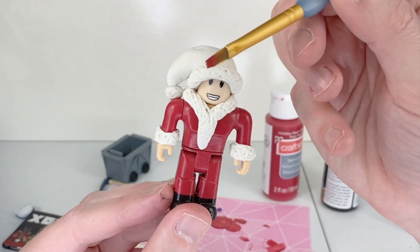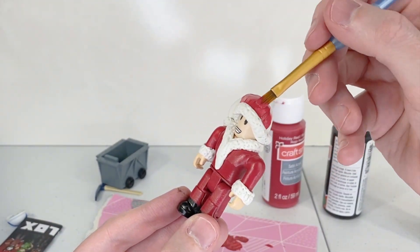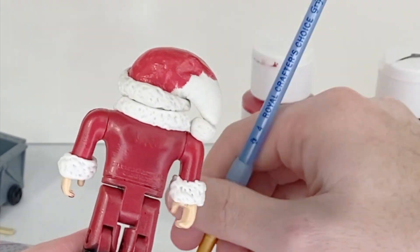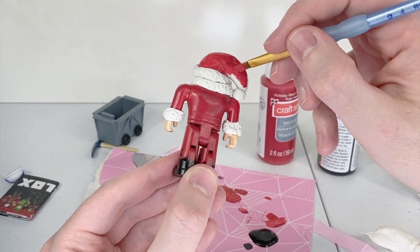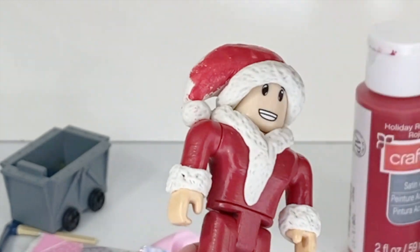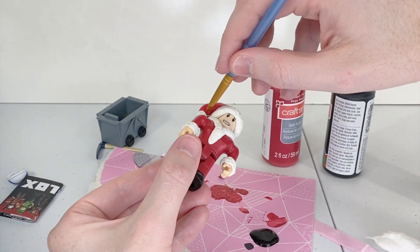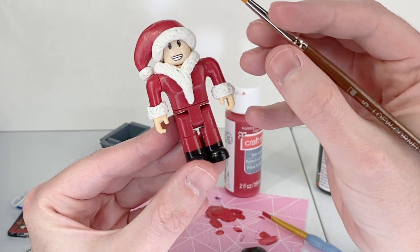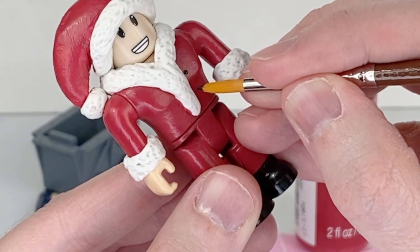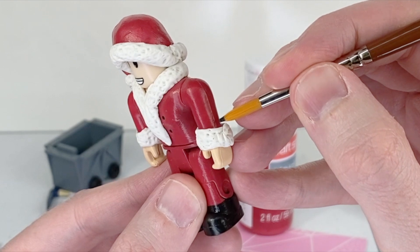His hat's not completely dry yet but I'm going to go ahead and paint it anyway. Our Santa needs a few more touches — he needs a few little black dots here for little black buttons, right there and another one right there. Then we're going to give him two little buttons on his sleeves as well, right above the poofy white part.